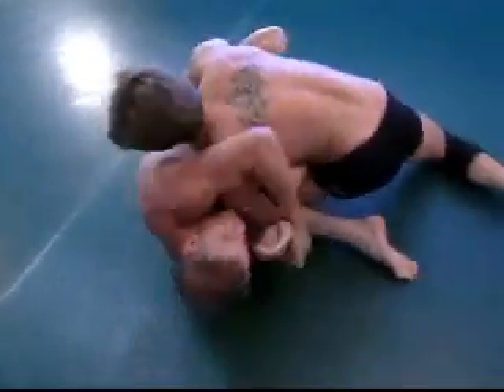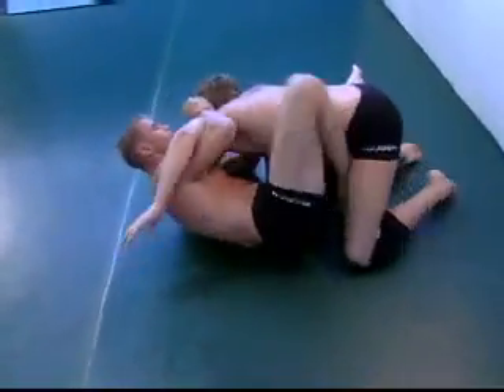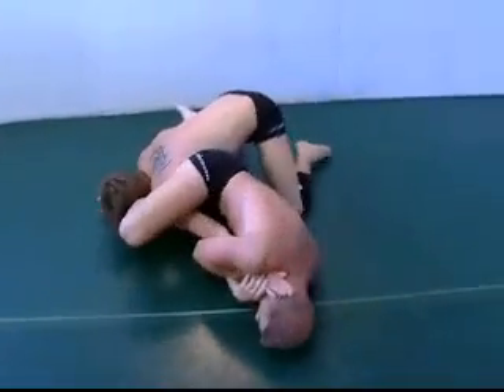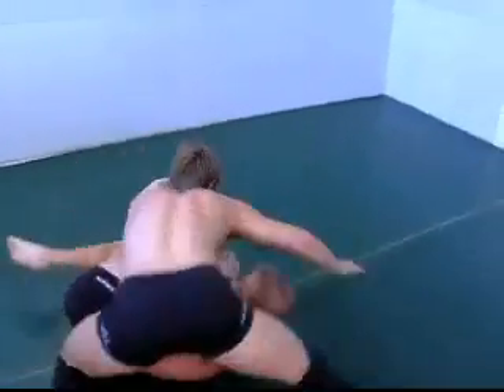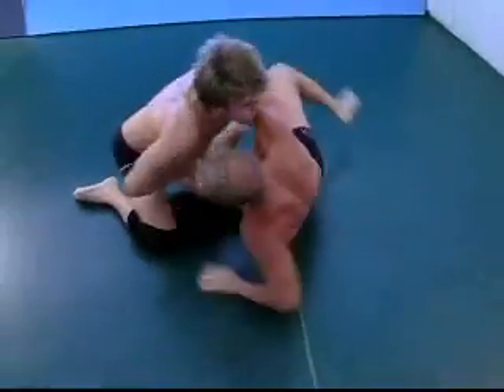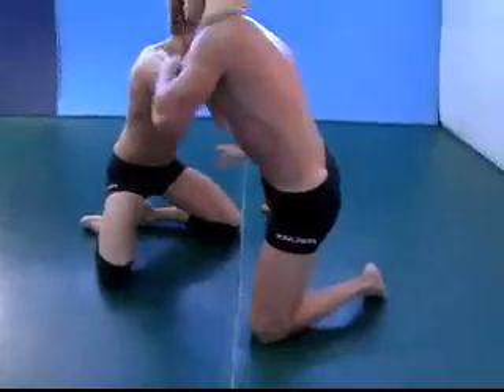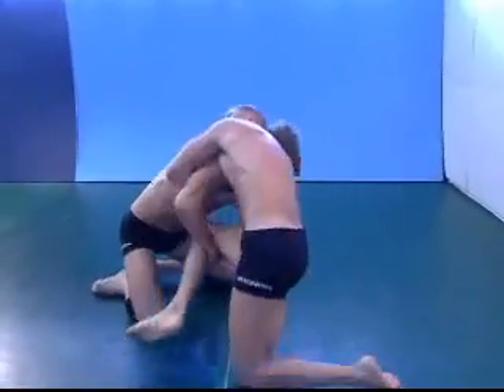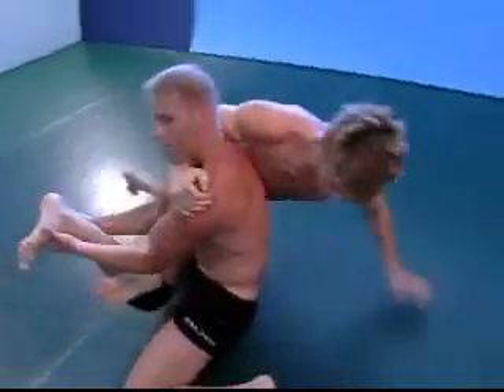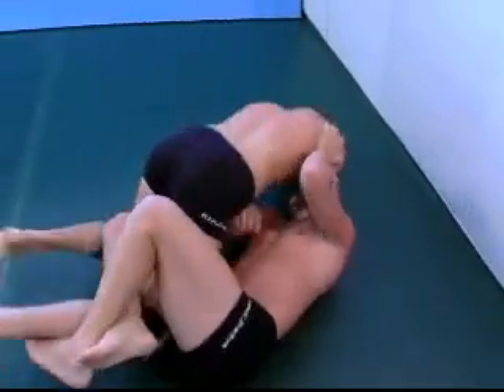Caleb coming up, ends up in the open guard. Let's see how he passes — watch that arm, there's a potential lock right there. He moves around. This is training action, not necessarily competition. Breaks the man down for a second, but — sample leg lock.